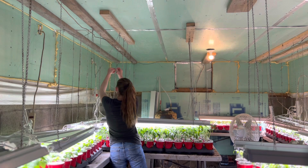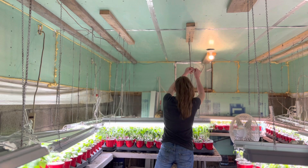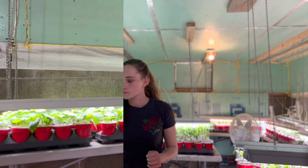Whenever I start working in my green room, I go around and raise any lights that need to be raised. Now whenever you're looking at your plant, the light should be about one to two inches from the top. If the leaves start to touch,